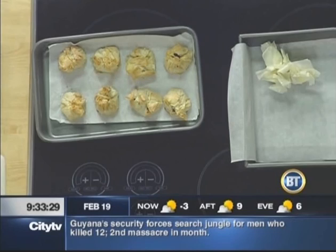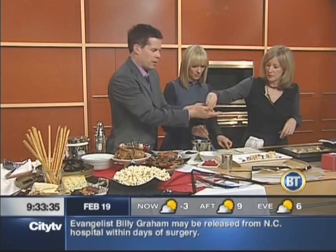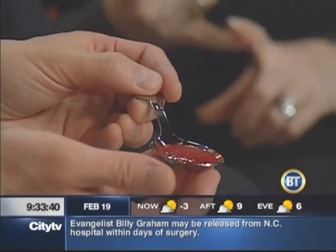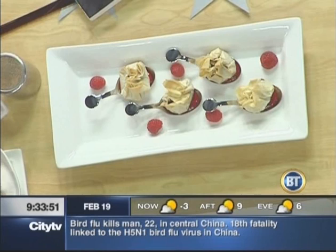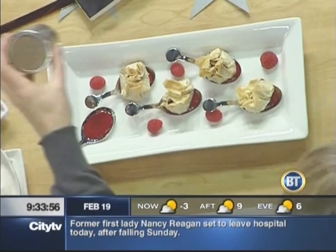You serve them on these little tasting spoons, which are really adorable. We've got raspberry coulis on the top of them. In the book, we have a champagne sabayon. You could also do just a little bit of crème fraîche. But the contrast of the raspberry and the phyllo is fantastic. You just dump that on there and add your little phyllo purse.